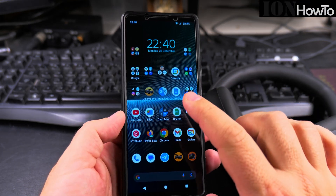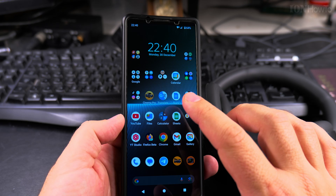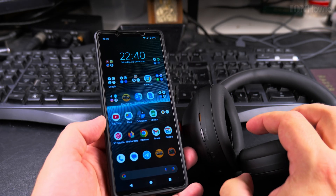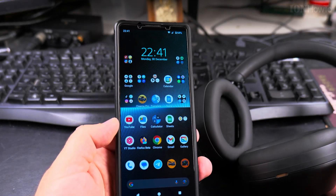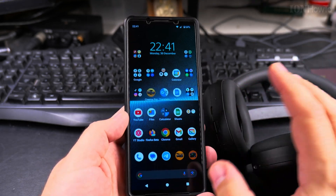In this video I'll show you how to pair an Android phone with Bluetooth headphones. This is the Sony Xperia 1 Mark 5 and the Sony MH5. They are made to work really well together, but you still have to pair them together when you use them for the first time.